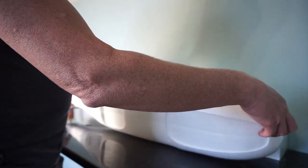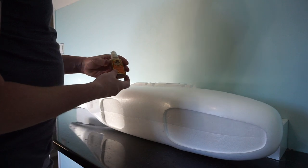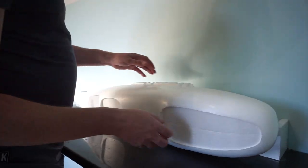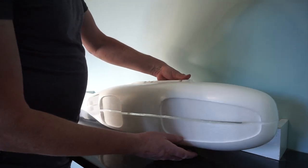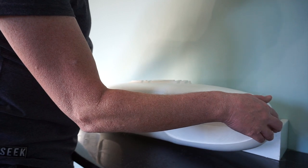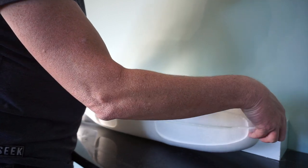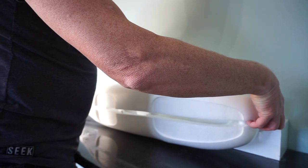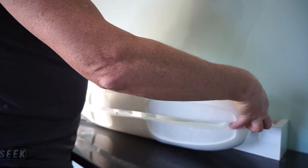Today's glue of choice is Gorilla Glue. Gorilla Glue is the glue of choice because it's nice, it's easy, and it works. Now, the important bit with Gorilla Glue is it does foam. So you don't want to overdo it when you're gluing two things together.